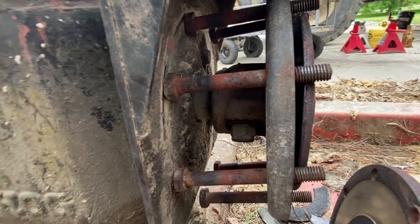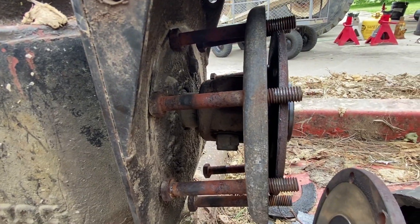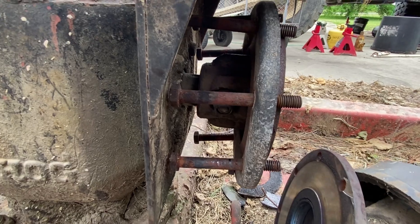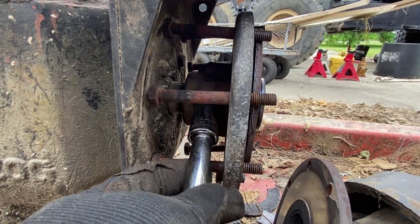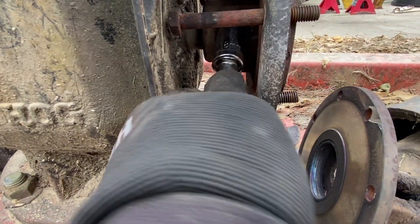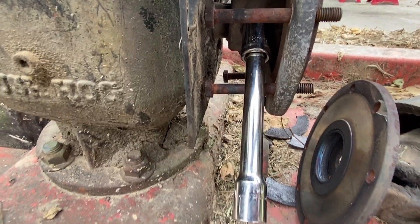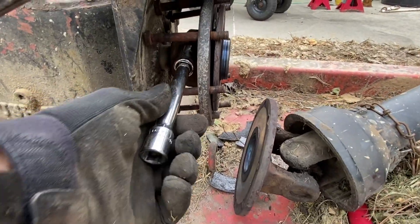I'll take a look at the pressure plate and make sure it's good enough to keep. I'm gonna try to remove this nut now — turns out it's an 18mm nut. Looks like we might have a mixture centered on here, so let me reposition the camera and see if I can get that out of there.